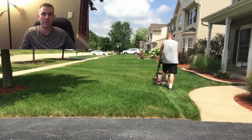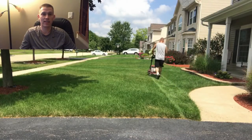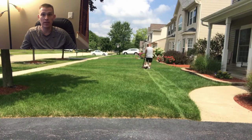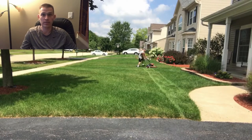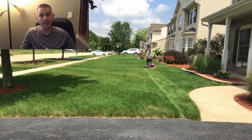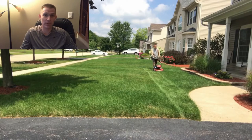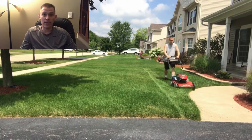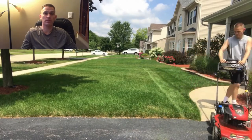Hey everybody, welcome back to another video from Jealous Lawn Care. Today is the end of January, so here in Chicago we still got snow on the ground and very cold weather, so obviously nothing's growing and I can't really shoot this outside — nothing really to see except dormant grass. So I figured this would be a great time to show you all my lawn care programs.